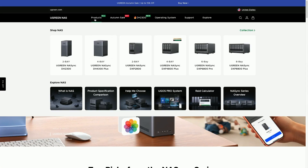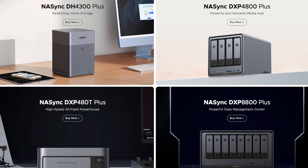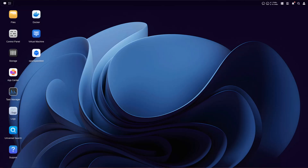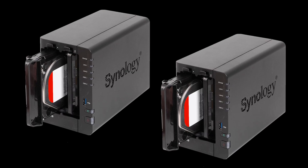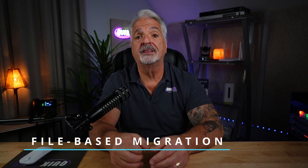Ugreen's NAS lineup is quickly becoming a favorite in the home lab scene, offering open hardware and a clean OS. But there is one catch: Synology uses DSM while Ugreen runs Ugreen OS, meaning you can't just pull the drives out of the Synology and put them in the Ugreen. Instead, you're going to have to do what's called a file-based migration. Today I'm going to discuss three different methods.